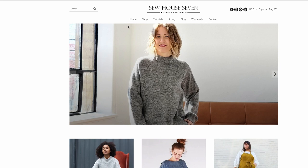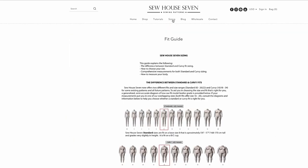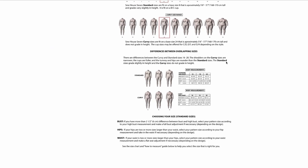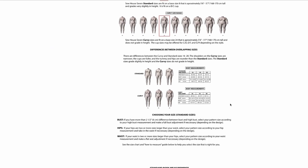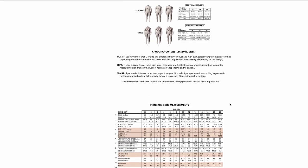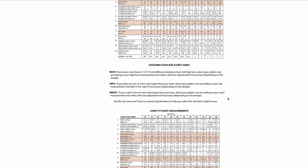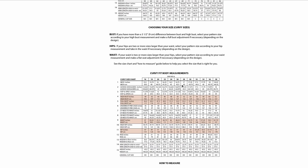I'm going to suggest that you choose your size according to your high bust measurement. There's quite a bit of ease in the bust so you really shouldn't have to do an FBA or an SBA. But if you're concerned about more detailed measurements, you can go to our fit guide, which gives you neck measurement, inseams, and all the more detailed measurements if you're having trouble choosing your size. It also shows you how to choose between the standard or curvy sizes if you're in one of those overlapping sizes. There's a link at the bottom.